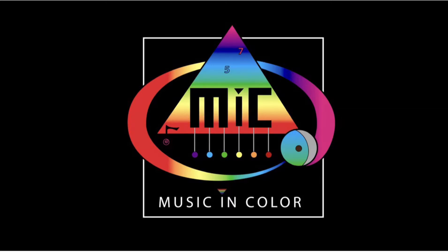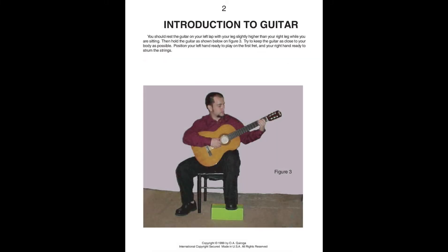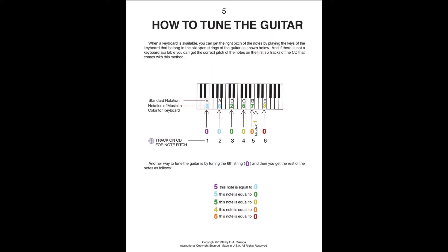These are the first pages of the Music in Color Method book to play guitar in English. In these pages we teach you how to place the stickers on the guitar, so that you don't have to memorize the Music in Color notes for guitar.